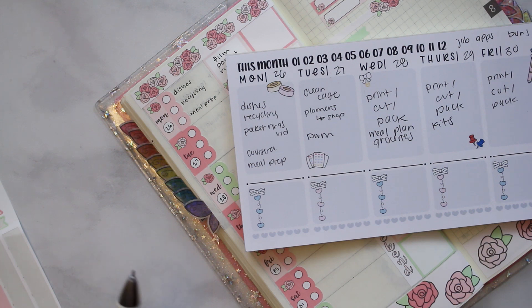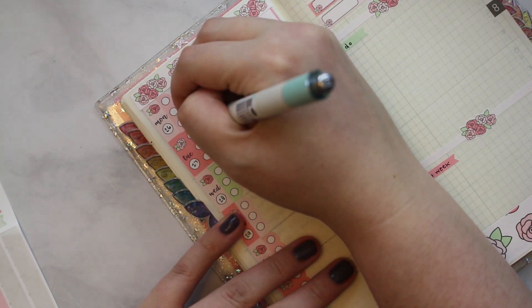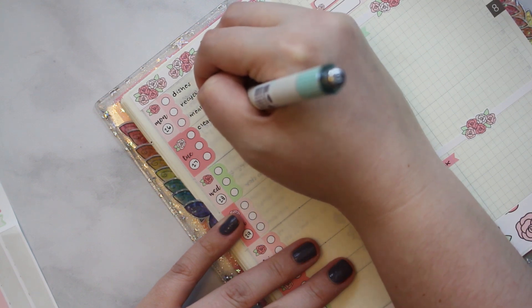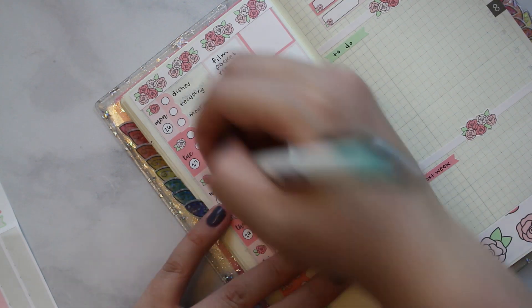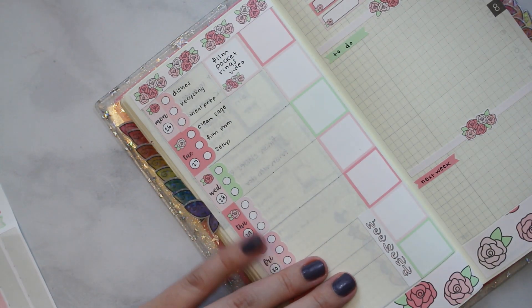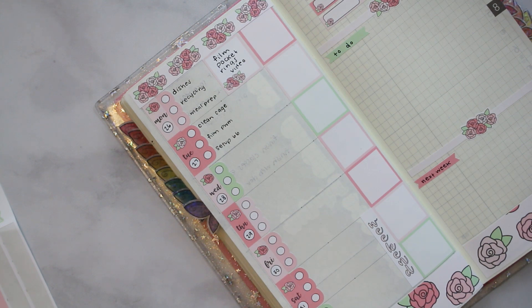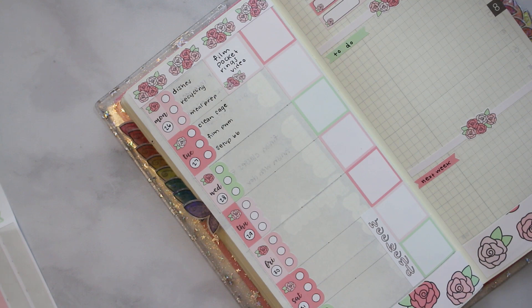On Tuesday I want to clean the rabbits' cage, fill up my shop planners, and film a plan with me in my errand planner. There's a lot of filming this week — I'm super behind on my plan with me's. I basically didn't do any memory planning in my errand conjuring since my whole uterus thing started, so I gotta catch up. My parents are on vacation this week so I can set up my filming stuff on the dining room table instead of having to take out a folding table every time.